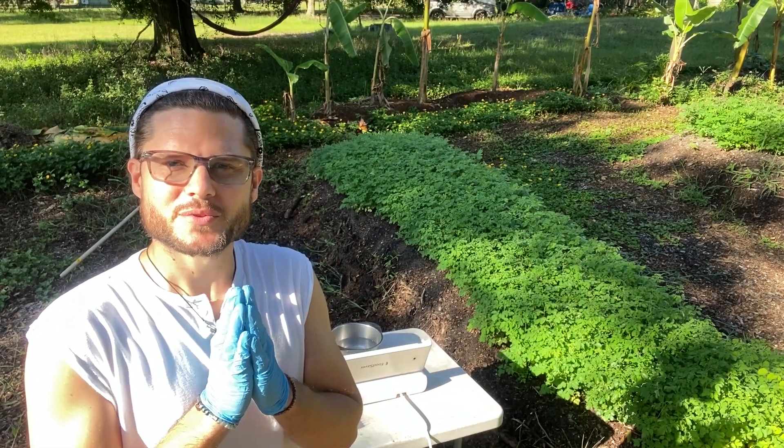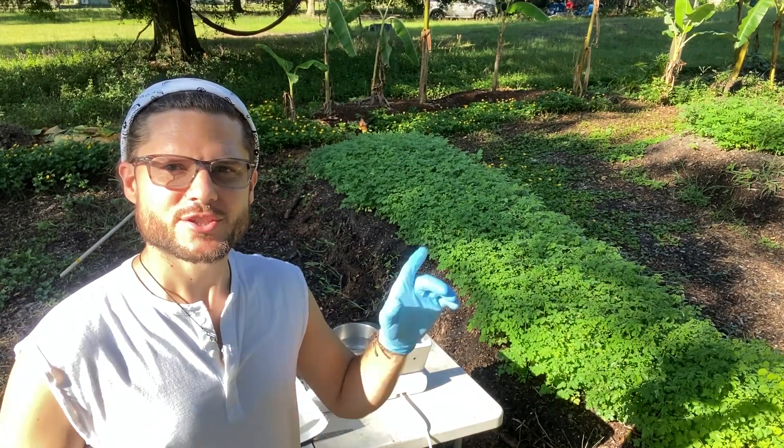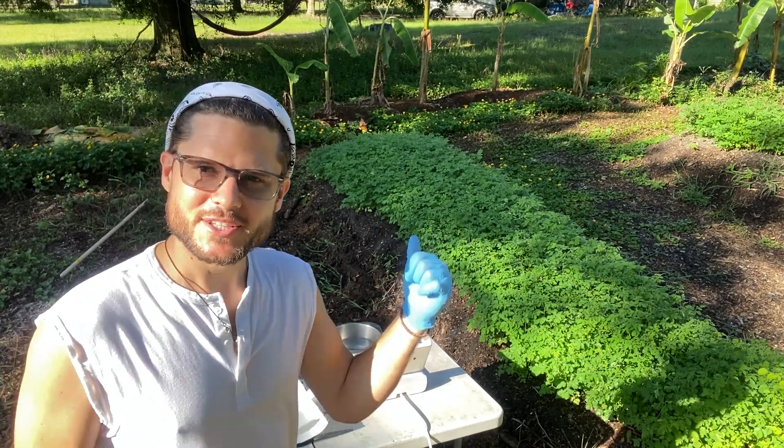Hi there, greetings and welcome to Grow Moringa Farms. I'd love to teach you how to package fresh Moringa microgreens. Let's jump right in.